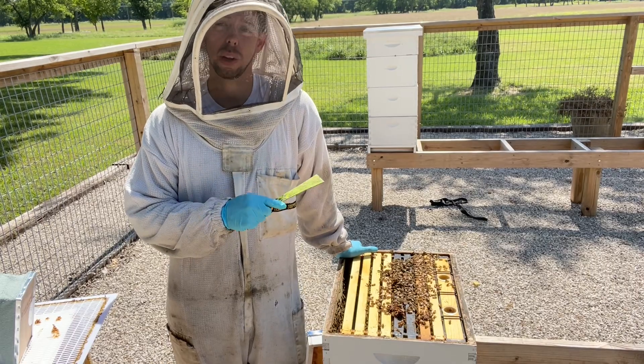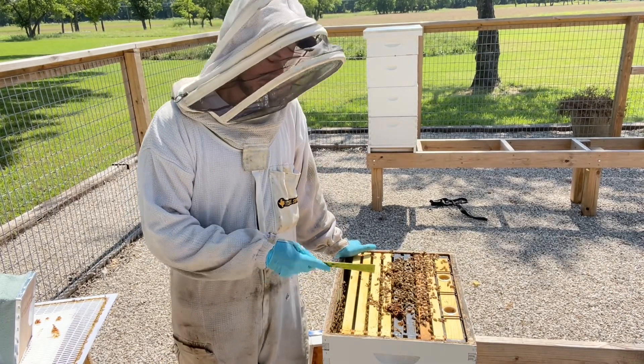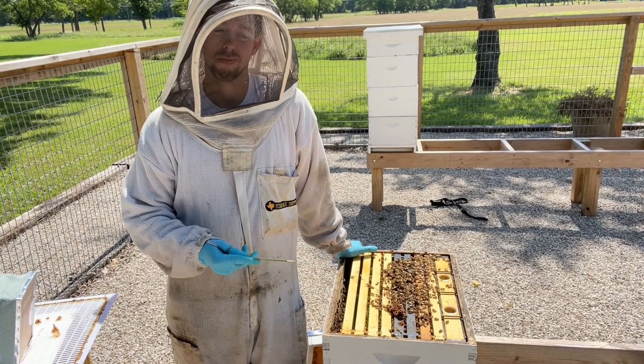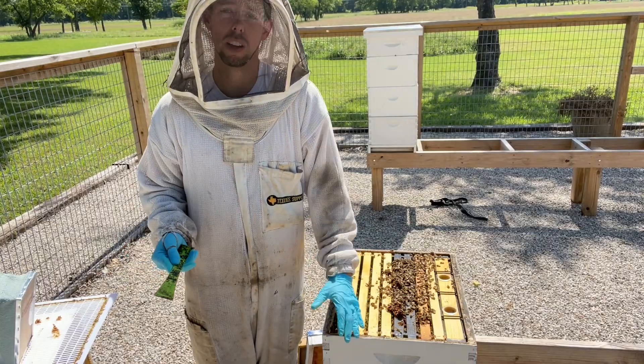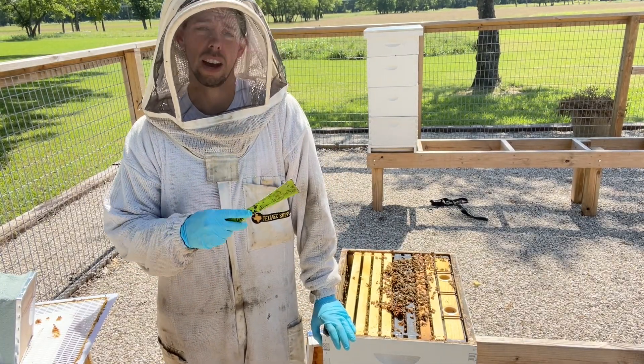We just looked at a hive that was doing really well and had made a decent honey crop for a year like this. This hive right next to it had about zero to twenty pounds of honey up in the super — just a couple of frames — so they really didn't make a crop. That made me think there might be something wrong with it.